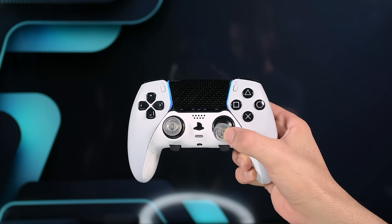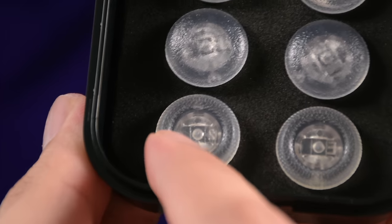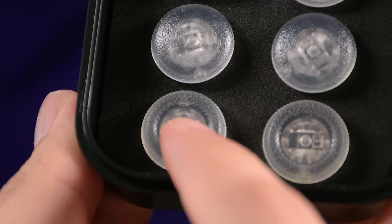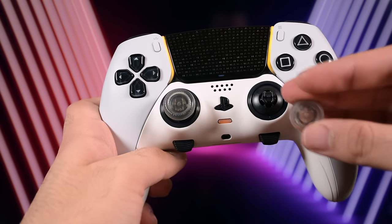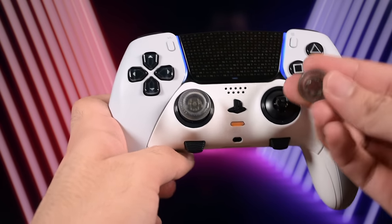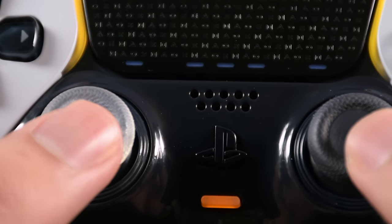Aside from all of that, one thing I was happy to use recently were these thumb caps that I got for my DualSense Edge. As the material feels different, I find it easier to control my aim this way. To find my review for them and whether they could be helpful for you, check the video from the end screen or the links in the pinned comment.